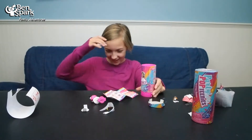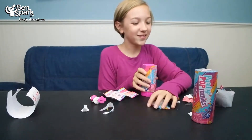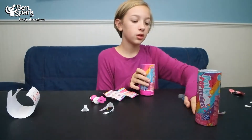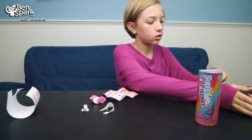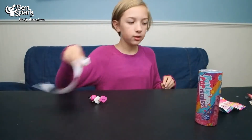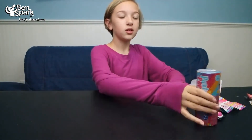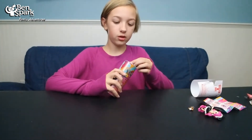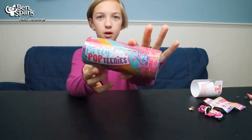So now there's confetti all over the place — it's really cute though. I'm just going to put this off to the side. I need to get the confetti unstuck from the sweatshirt. Collector's guide, instructions — those are probably important for the next one. So now I know how to do this and we can get through it more quickly.